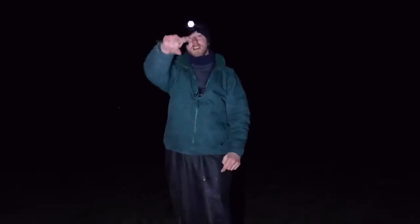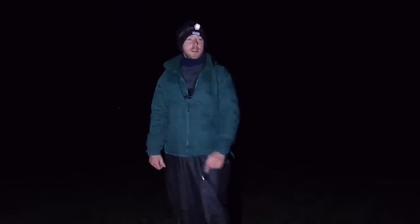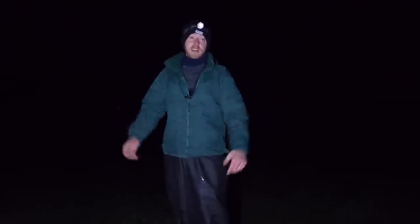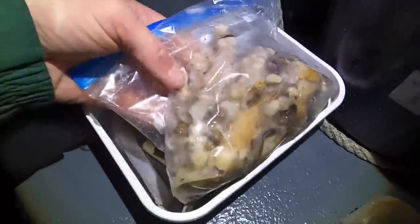Hi guys, we're back at Smash Fishing. We're out at two in the morning, we're going to go to the boat, get the long lines and go set them. I dug some fresh clams today so we've got beautiful bait for the gilt head bream, and that's predominantly what we're going to try and target. Smash Fishing baby, got lovely fresh bait.